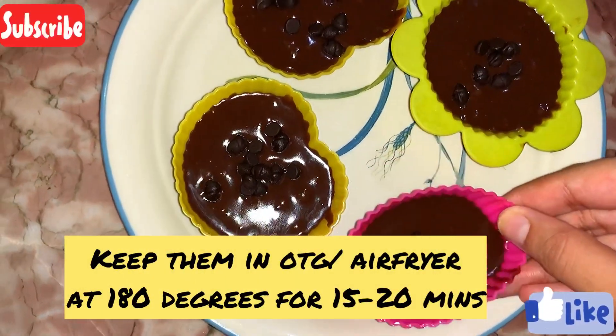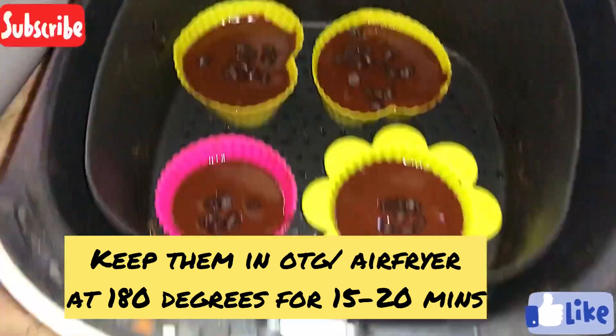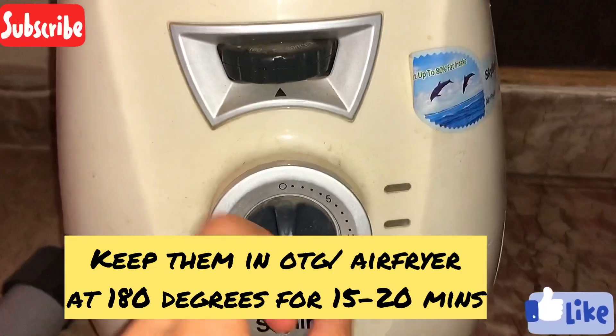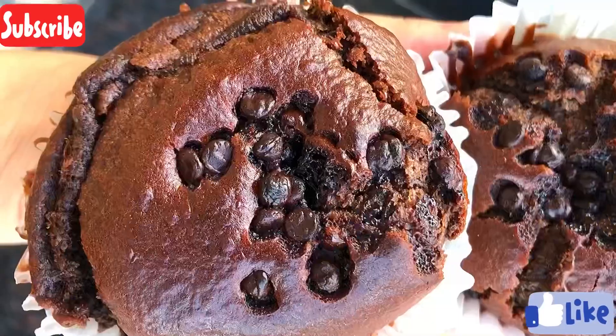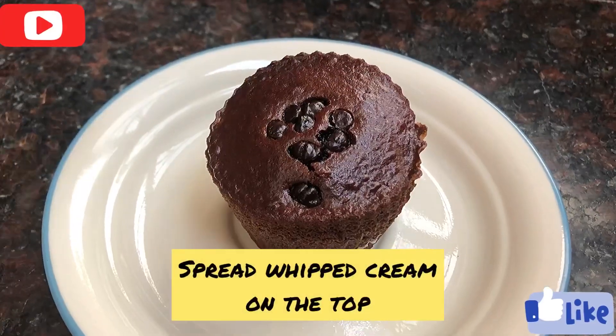I have put them in the air fryer at 180 degrees for 15-20 minutes. You can also use an OTG or a microwave, but in the microwave the taste and flavor won't be as good as in the OTG or air fryer.